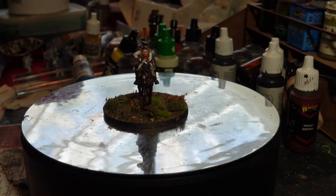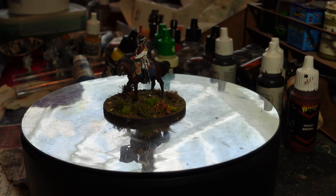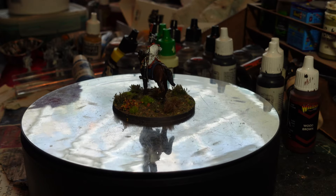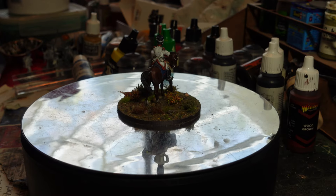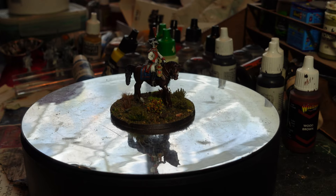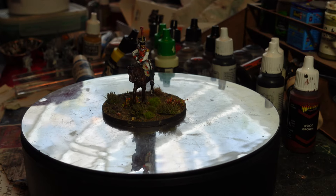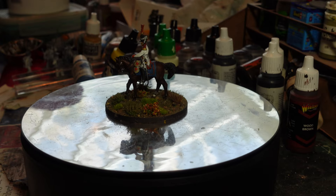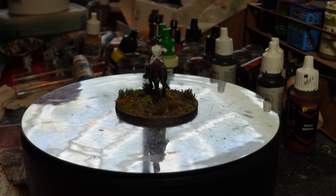Their troops did actually see quite a bit of action - they fought in Spain alongside Eugene's Army of Italy, and a division was involved in the 1812 Russian campaign, although it didn't actually see any action in the invasion itself. It was largely stationed around Danzig as a sort of special reserve holding the supply lines open, which, judging by the quality of the Neapolitan troops, was probably the best thing that could be done.